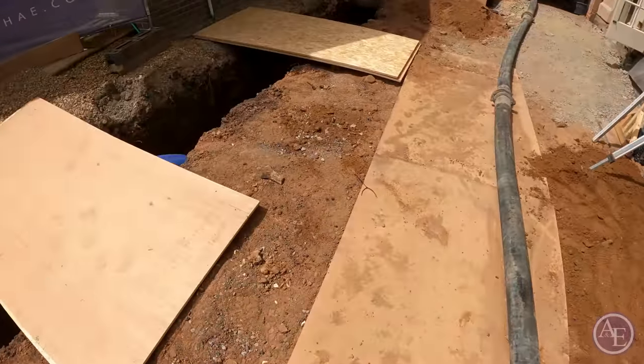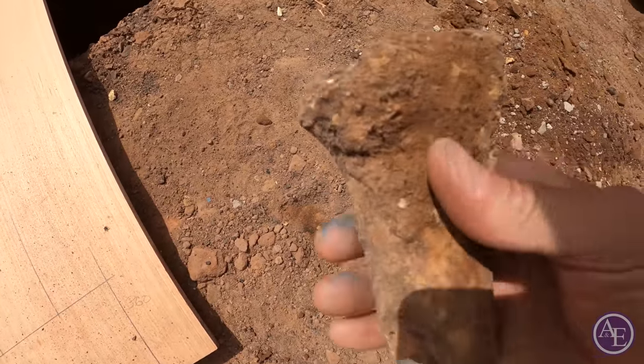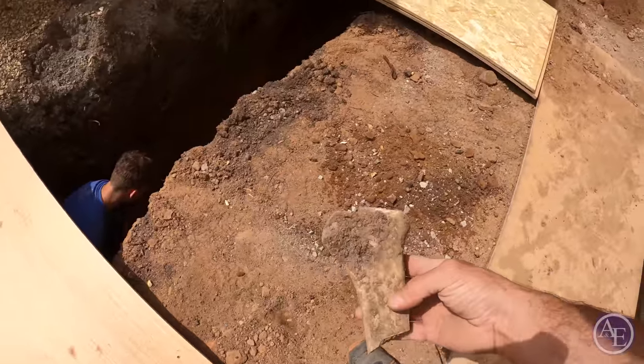We found this when we were digging. Look at that — it's a good old bone! If anybody knows what that bone is, let us know. We think it's probably an old dog bone or something like that.